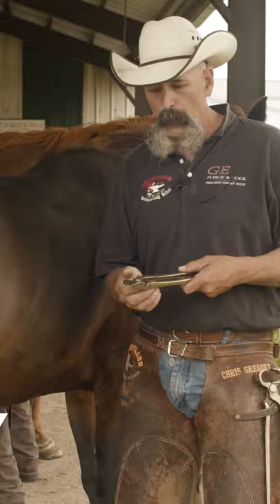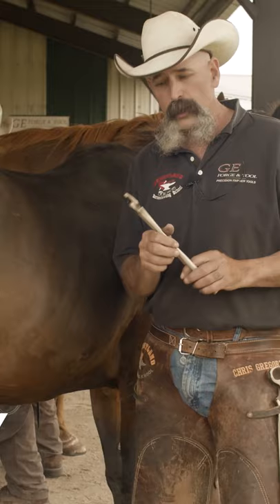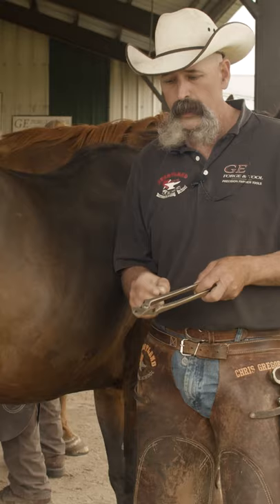I'm here to talk about one of the GE tools. This is a crease nail puller. A lot of people have used this tool for years and not really understood the easiest way to use it. So I'm going to show you.